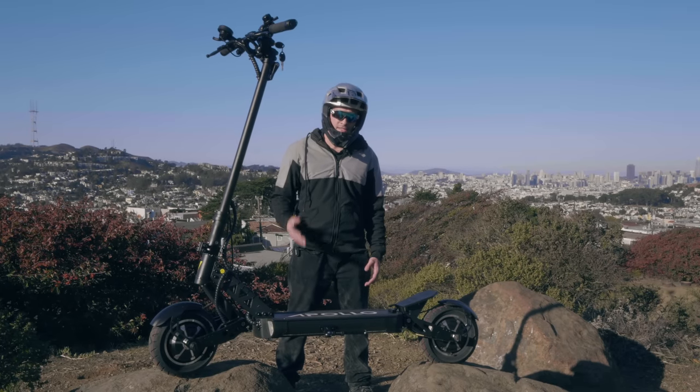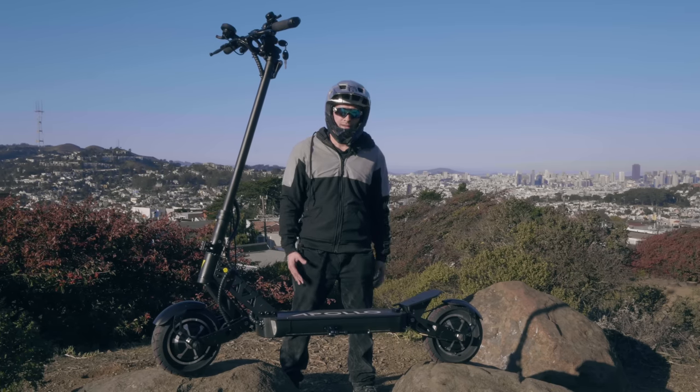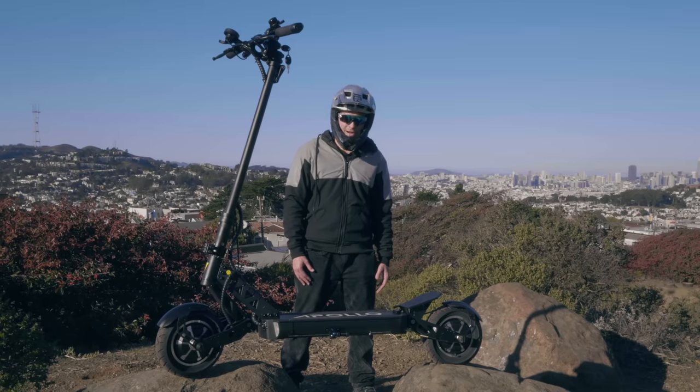What's up YouTube? AlienRides here. It's a little late for Halloween, but we've got the latest member of the Apollo Scooter family, the Apollo Ghost. I'm going to tell you what makes this an awesome, lightweight power scooter. Subscribe and let's ride.